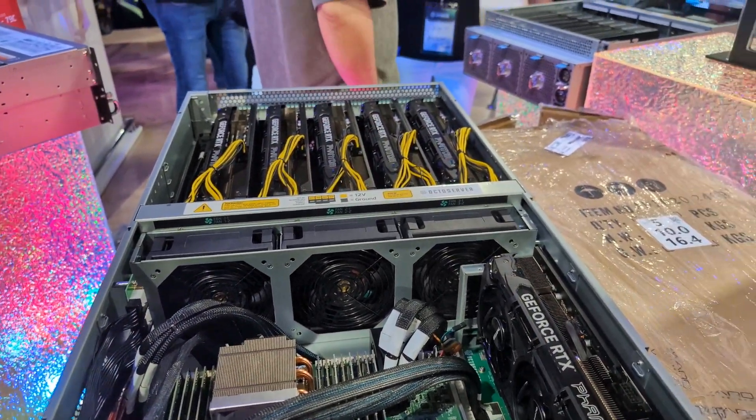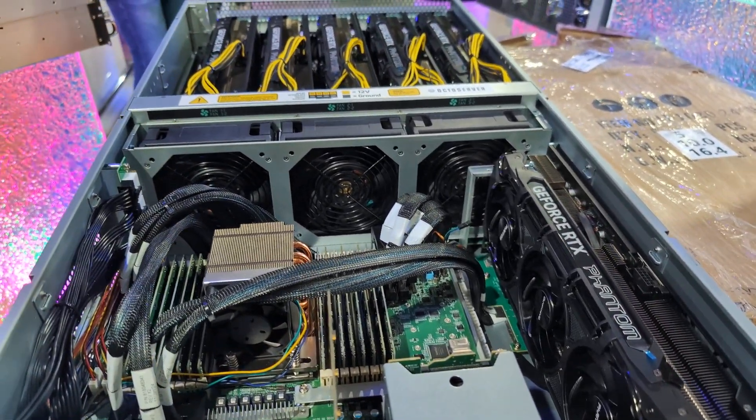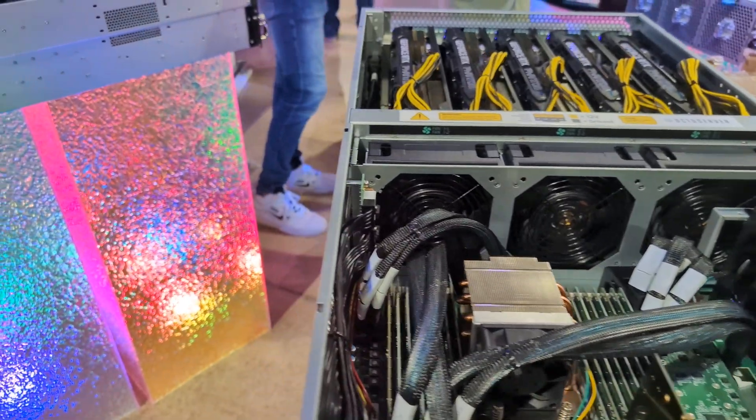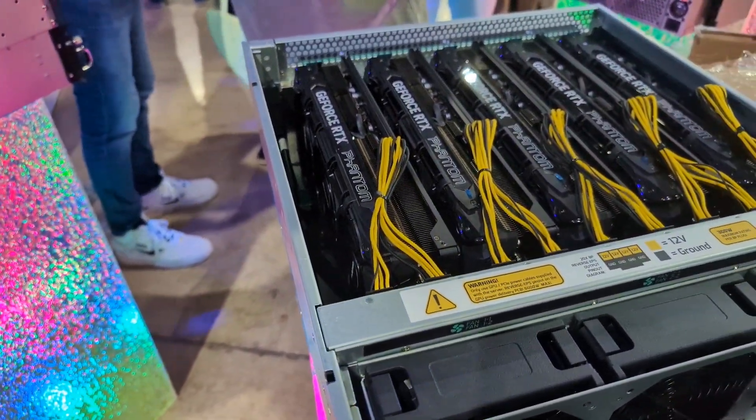Let's see how many will actually fit in this thing. It's 1, 2, 3, 4, 5, and then a 6th one here on the side. You can see it'll fit even these big boys. Size-wise, this is definitely an improvement, because you can fit these big cards in here.